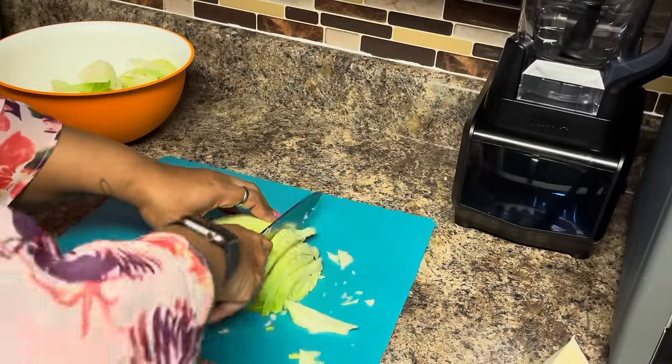We're going to add the cabbage to the pot for the corned beef brisket — just add it right on top. We're going to let that cook down for about 15 minutes and then come back to check it.